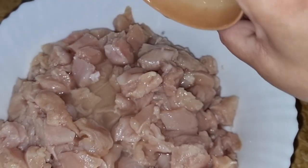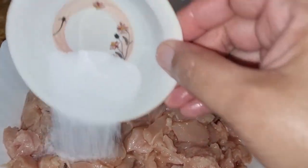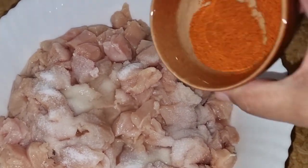First of all, I have added 2-3 tbsp lemon juice. This is the first step. I have added salt, about 1 tbsp. If you have less quantity, you can add to taste.